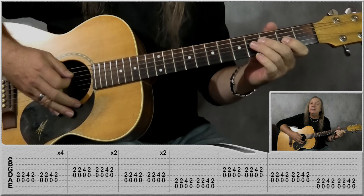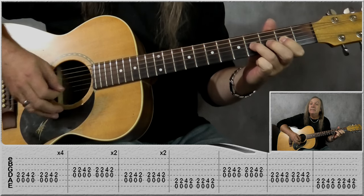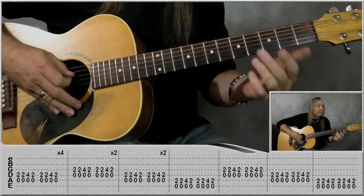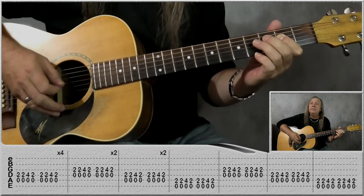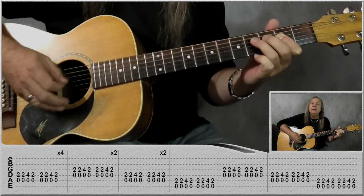We do that for two bars — that's our D riff, because we're using the open D string. Then we go back to the A riff, the one we started on, but this time just do it for two bars.